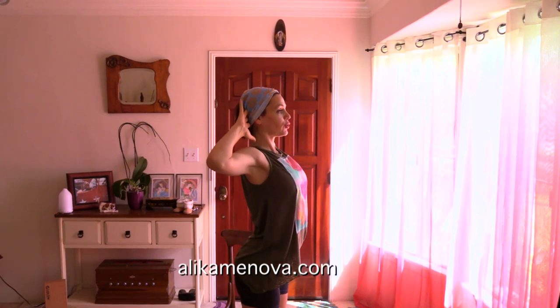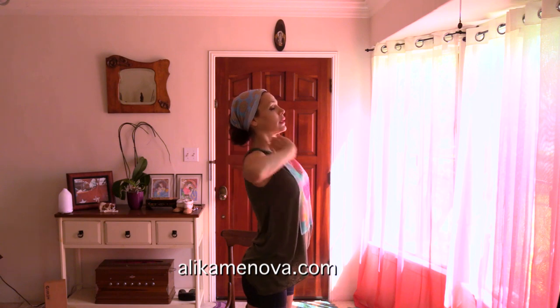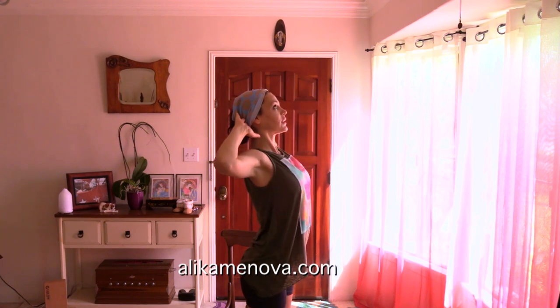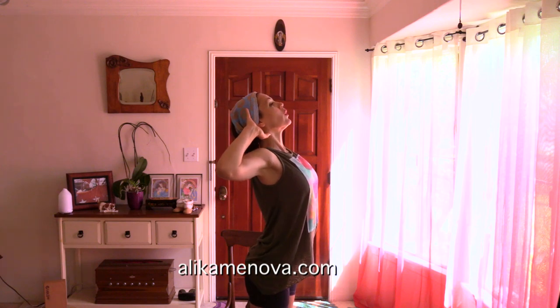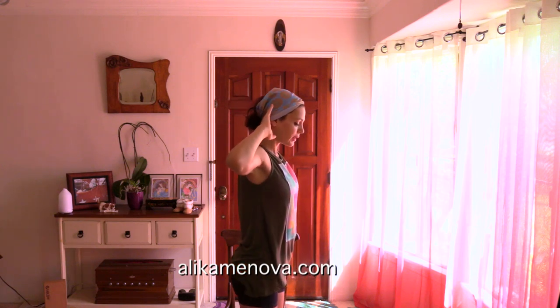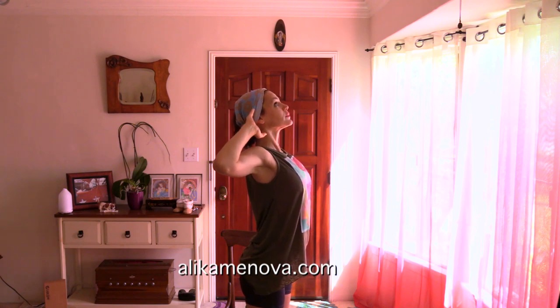Hands behind you, without clasping, just fingers apart. Press your elbows back, look up. Elongating the back of the neck. Release. Look up, open the elbows back. Release. Look up. Release.